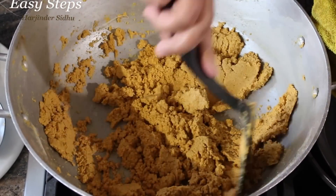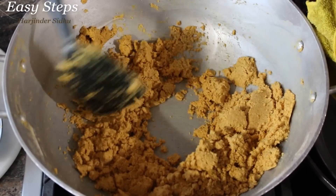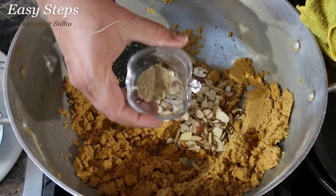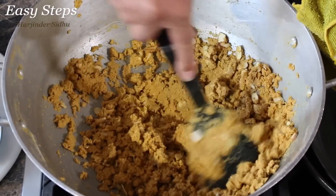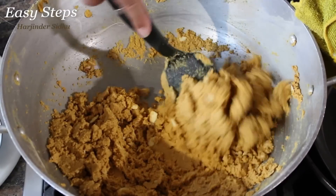I can smell a nice aroma in my kitchen. Now I'm going to bring in the almonds and cardamom powder. While mixing, I'll bring the gas to low. Make sure it's fully mixed — our besan is fully cooked.